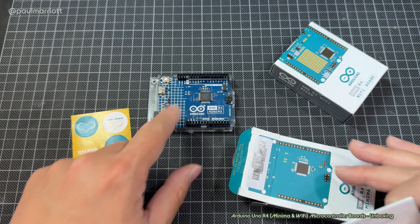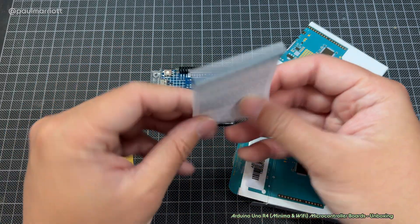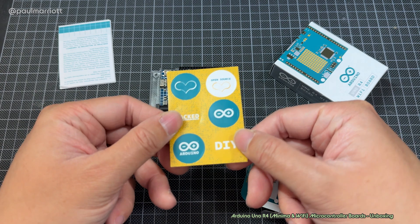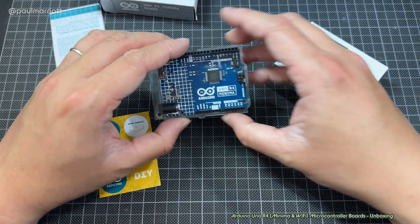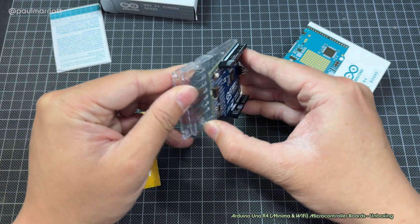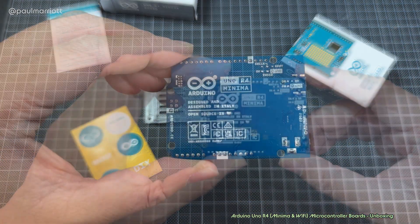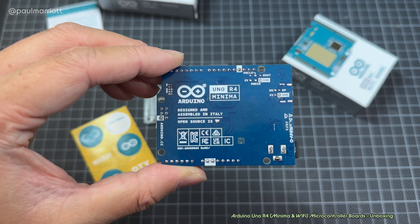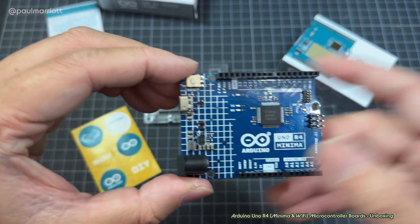I was actually expecting it to be a green board and it actually looks like the clone board. But in any case, let's just keep going. You get stickers — put those on your laptop or whatever. So that's the Minima board; it comes with this plastic base. The R3 also comes with a plastic base. Arduino designed and assembled in Italy — open source. I think that's a heart shape.